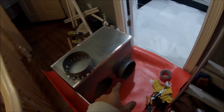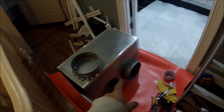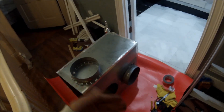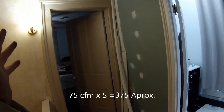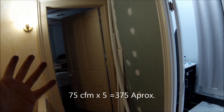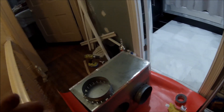If you do the math: three 8-inch intakes at 160 CFM each comes out to about 480 CFM in. Then five 6-inch outputs at 75 CFM each is about 375 CFM out. So it's roughly balanced in and out, but it's way undersized overall.